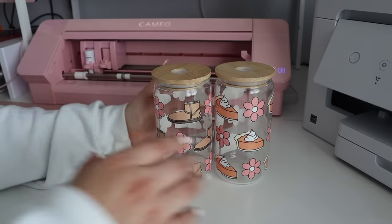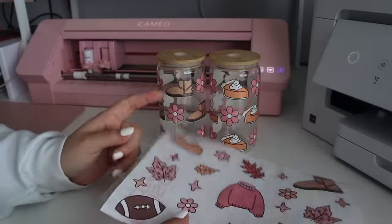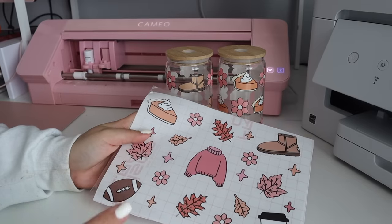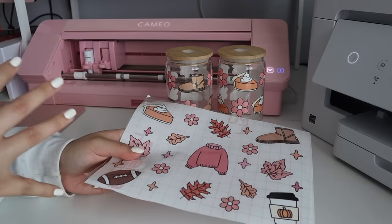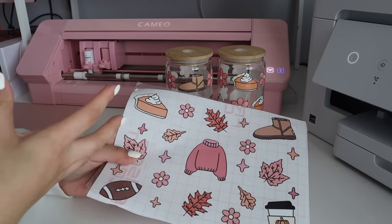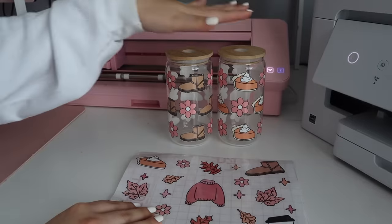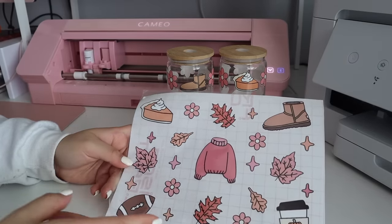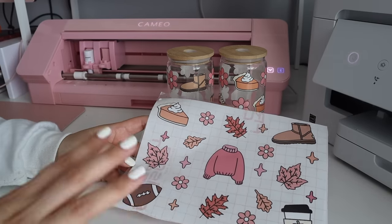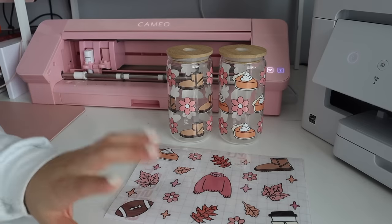Before I move on: I got questions asking if I'm going to be selling heat transfers and cup wraps. I honestly haven't thought about it, but if you're interested let me know. They wouldn't be my specific designs for Noely Creates — I'd have a separate thing for different designs, because anything particular to Noely Creates I won't be selling. I have other designs I'd be willing to sell heat transfers, cup wraps, and digital files for. If that's something you're interested in, let me know.